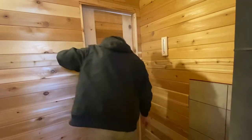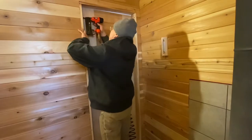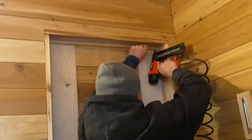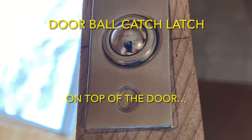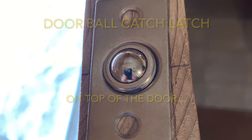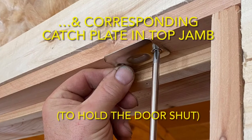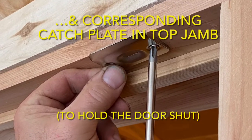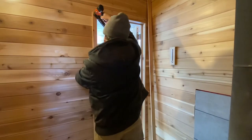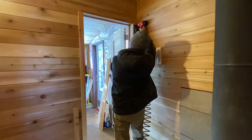Next, the door stop moldings were cut and installed. It really did turn out better than expected. Then trim was installed on the sauna side of the door only. We'll trim out the other side of the door once all of that shiplap is finished on the wall.